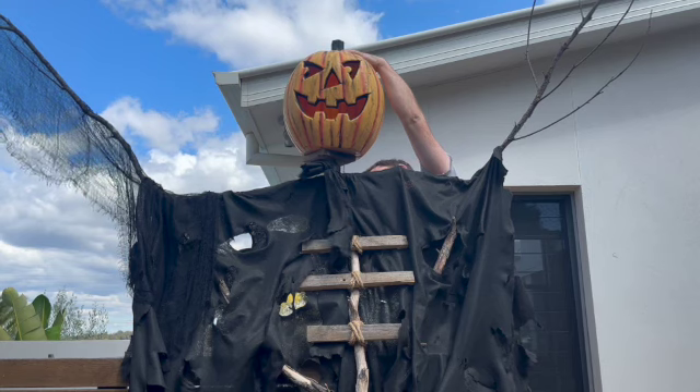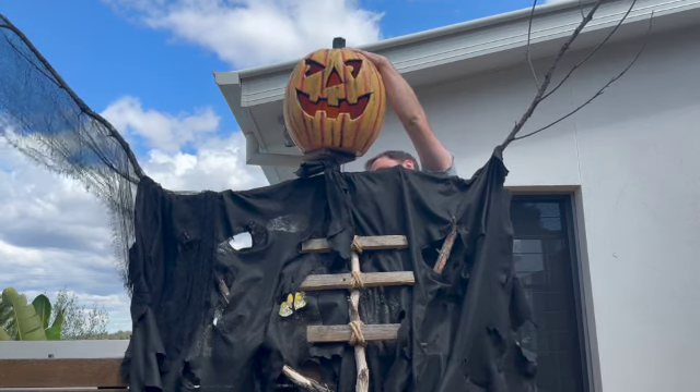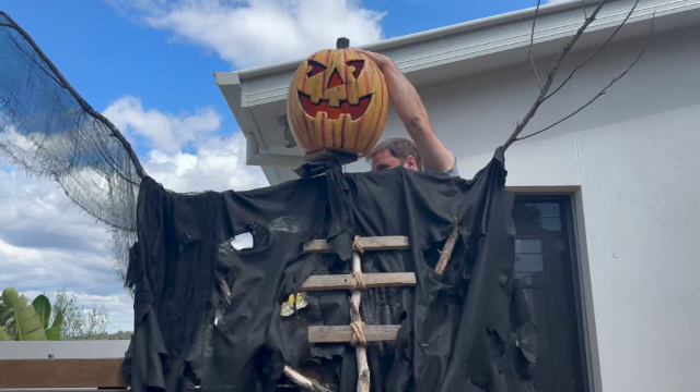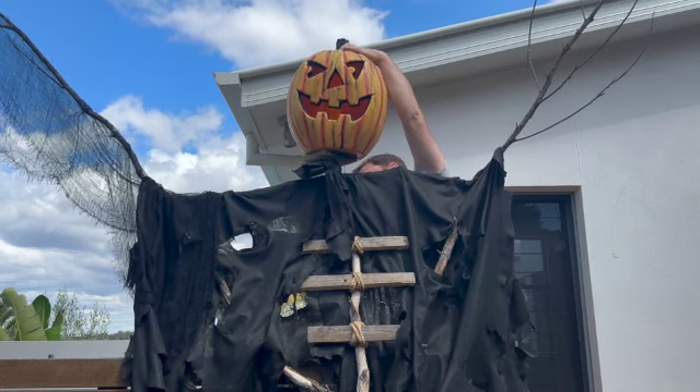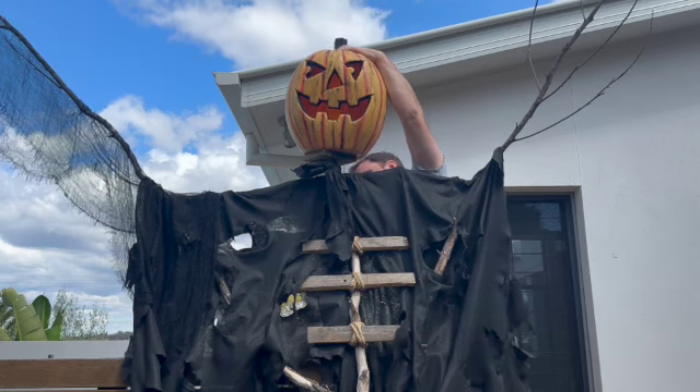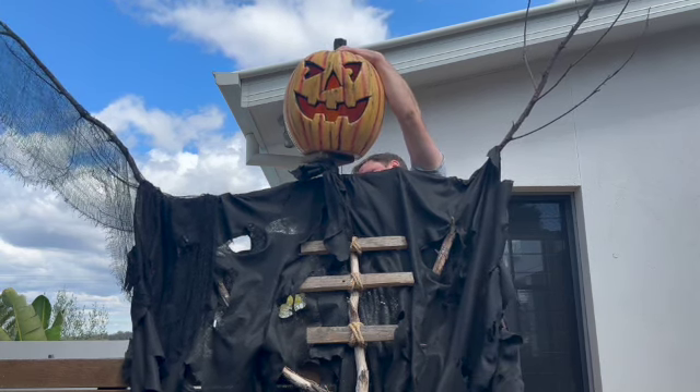We also took some time adjusting the angle of the head because we wanted to make sure you could see the face of the pumpkin from the ground when the scarecrow was up in the air. It was actually quite tall, so we needed the face to be slightly angled downwards.